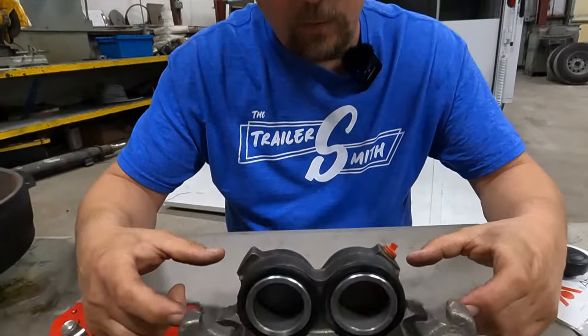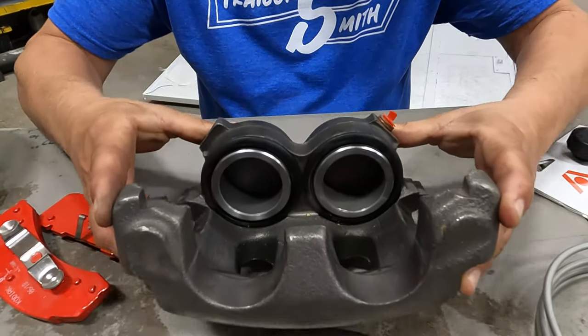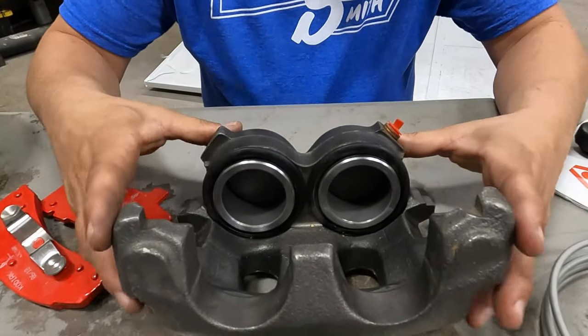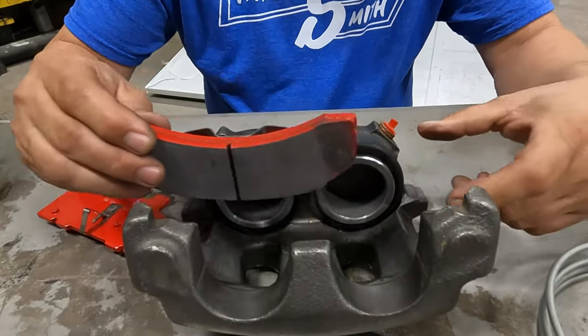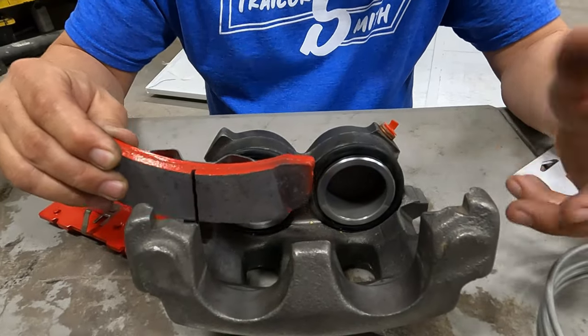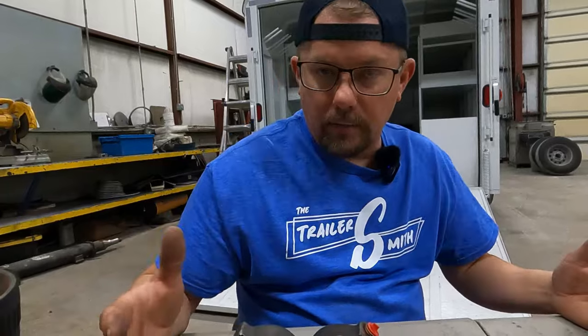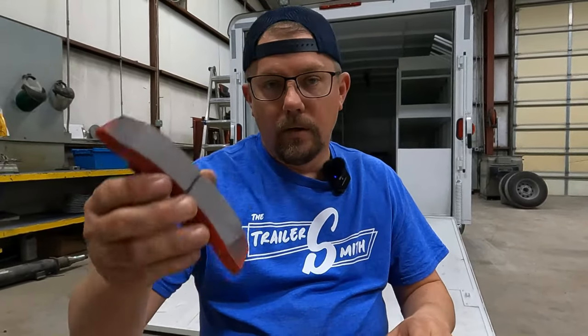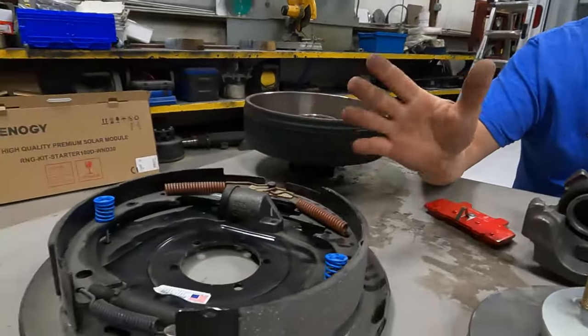You may have bolts — caliper guide pins is the technical term — that the caliper slides on when you're applying brake pressure. Sometimes if those get really gunky, when it pushes the pad out it will not release and the caliper will get hung. Sometimes you have to replace those; a lot of times you can just take them out, clean them, and apply some caliper grease — something you can pick up at a parts store. Knowing the names of the parts is helpful when calling for parts or looking online. This is a brake pad; this is a brake shoe — know the difference.